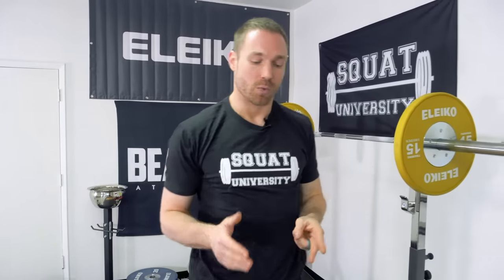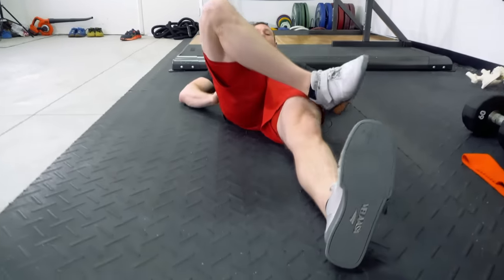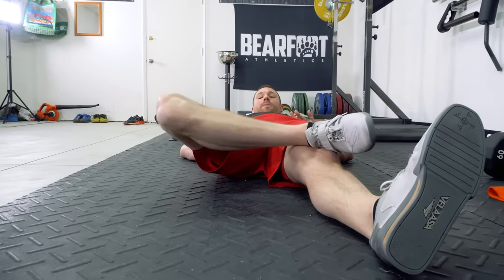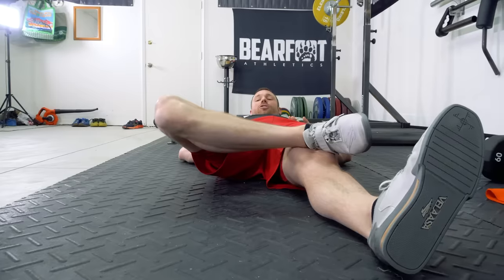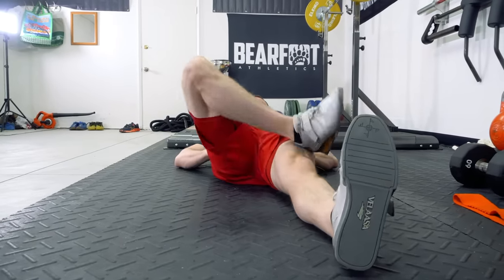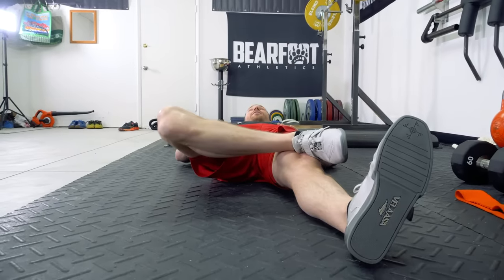Now, as with every single mobility exercise that you do, we need to test, do the exercise, and then retest to see if we're efficient and effective with the exercise selection we've chosen. Let's drop back down to the ground and see if we were able to make any change. Pelvis level, drop down — you can already see I'm a little bit better. That's showing me that that exercise was helpful at clearing up, or at least decreasing, the amount of restriction I have in this hip.